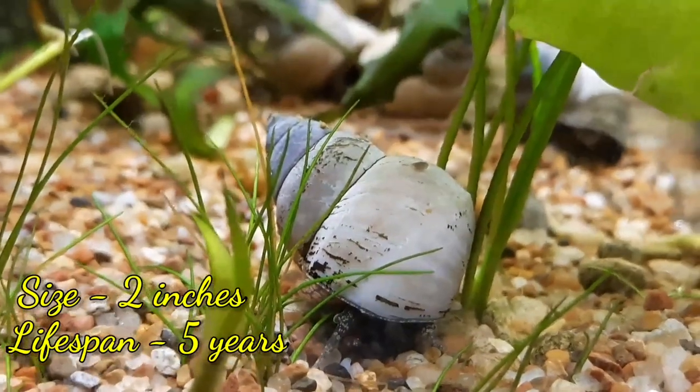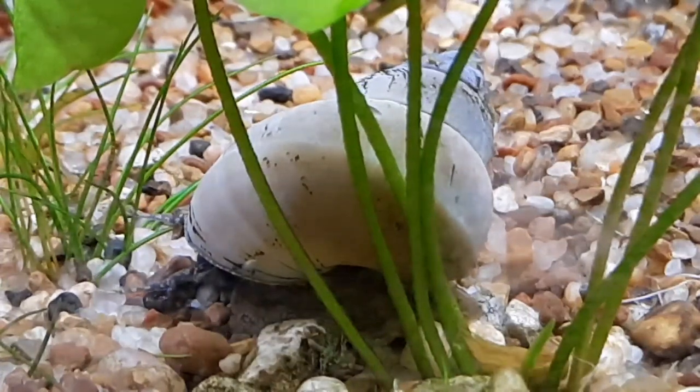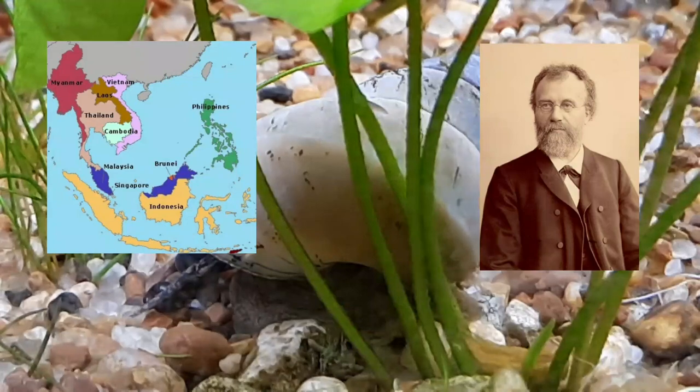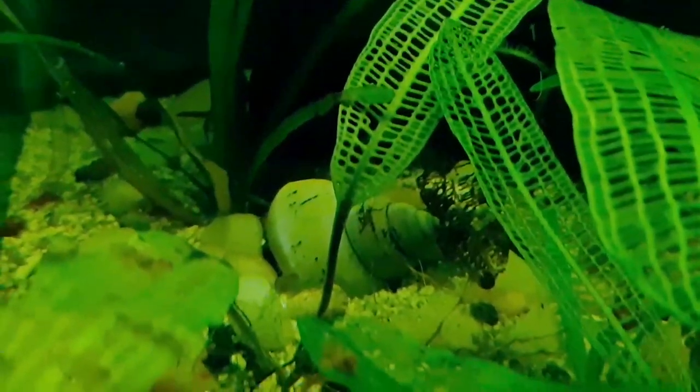It is one of the larger freshwater snails, going up to two inches, and one of the longest living snails, living up to five years. White Wizard Snails were discovered in 1860 in their native waters of Southeast Asia by Edward von Martens, hence their name Filopaludina martensi.